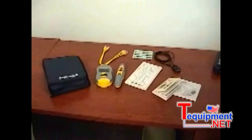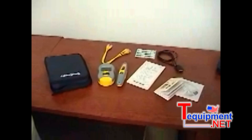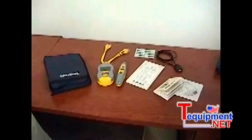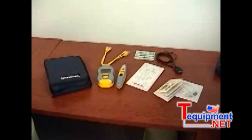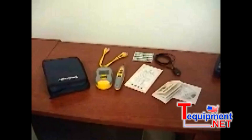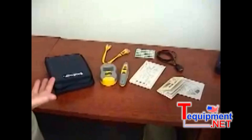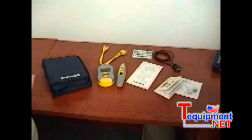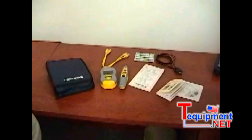People ask, what is the real-world certifier? It's a tester that does all of the most common tests you would expect it to perform on cables — give you an accurate cable length, tell you whether the cable has an open, short, or a split pair, and if it does, how many feet down the cable that split pair or open is. In other words, you expect some good troubleshooting tools.